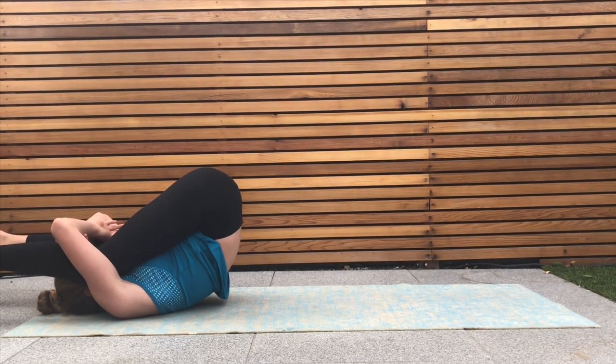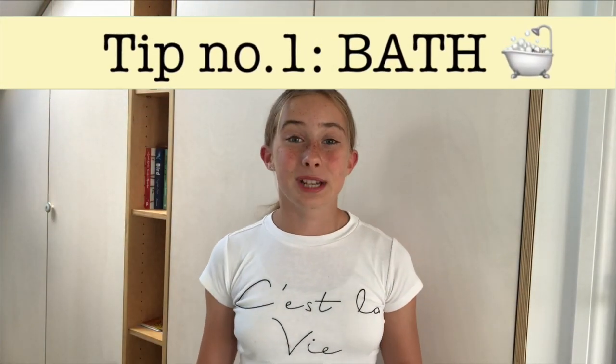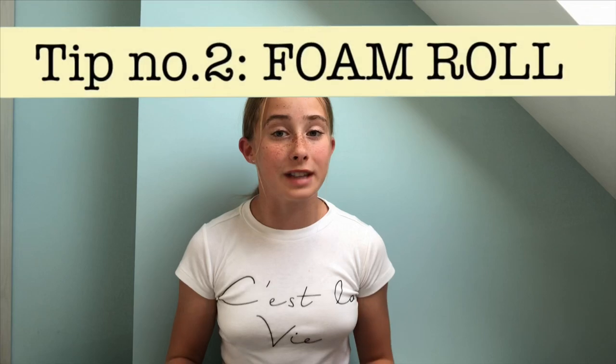And that is it! I really hope you guys liked that stretching routine — if you did, make sure to leave a comment down below because I'll be reading and replying to every single one. Now let's go on to the tips. Tip number one is to take a hot bath after you come back from practice, because not only will the bath relax you, it will also relax your muscles and make them feel less tense. Tip number two is to roll your muscles out with a foam roller. There are plenty of exercises you can do, but here are some that I really like and feel really help my muscles.